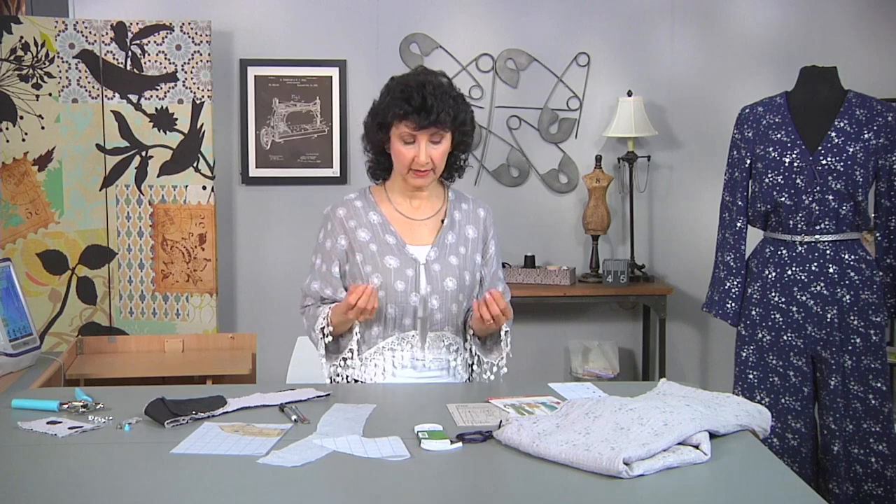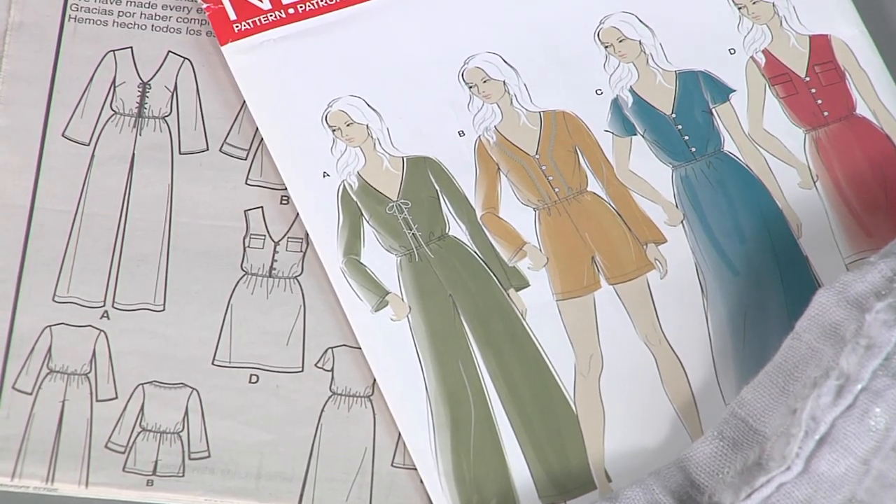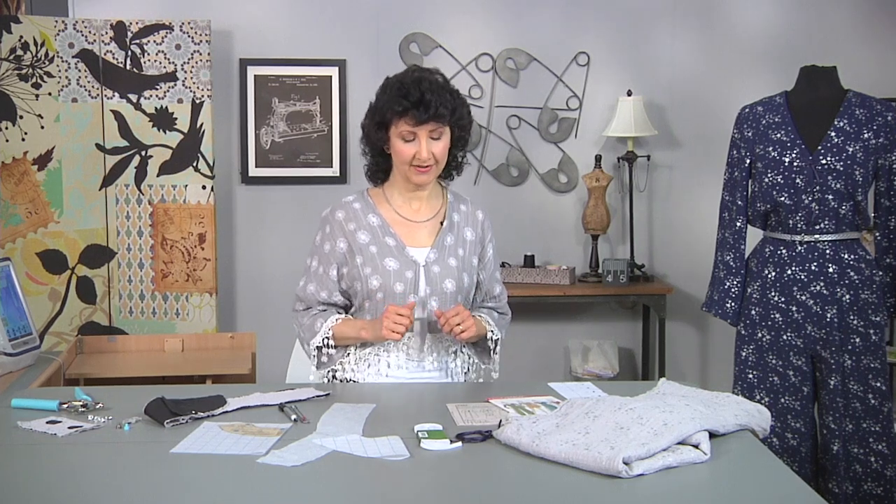So let's talk about patterns. What kind of pattern would you want to choose for this fabric? You definitely want something loose-fitting. The pattern I've selected is really ideal — it's a loose, wide-leg jumpsuit. Very in style, very popular, and very chic-looking as well.